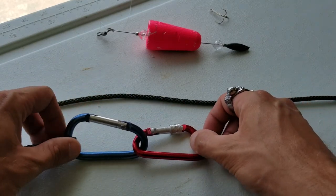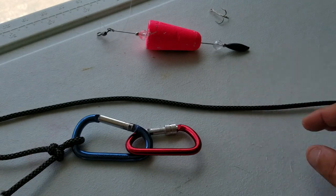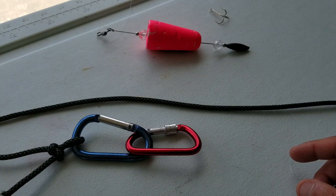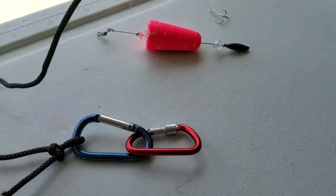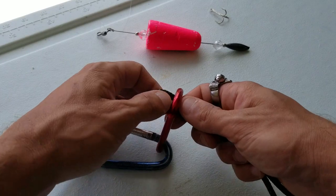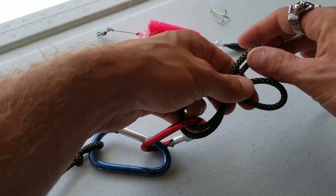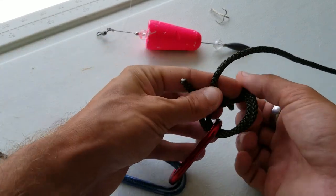This is the barrel swivel. Let's make believe these two carabiners attach to the barrel swivel — this is the top eye, and this is the bottom eye of the barrel swivel. Obviously, you can't feed everything on this side through to make your palmar knot on this side. So what you're going to do is act like you're going to tie a regular palmar knot — you're going to double over your line and stick it through the other eye of your swivel.